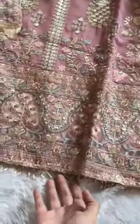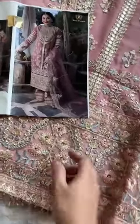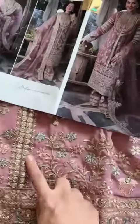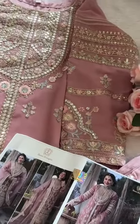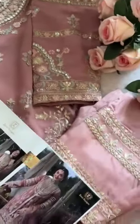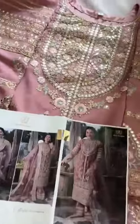Best of the best, mashallah — what a design and color, only by Zia's Designs. Loaded with fancy work in heavy embroidery, beautiful work all over. It's a blush pink shade, not very light and not very dark. See the sleeves pattern — patches are provided for bottoms also. Beautiful.